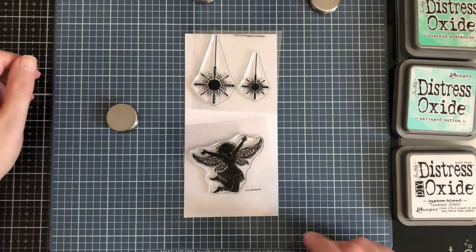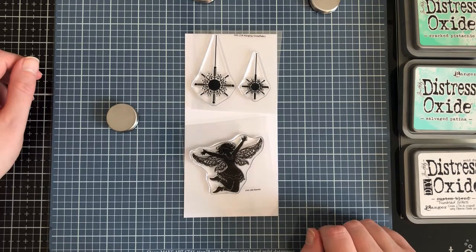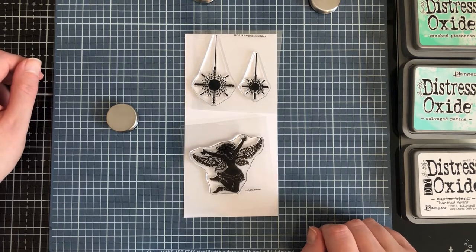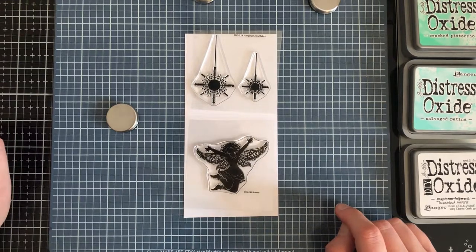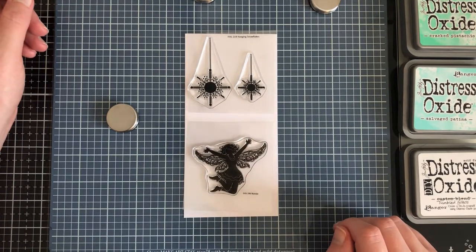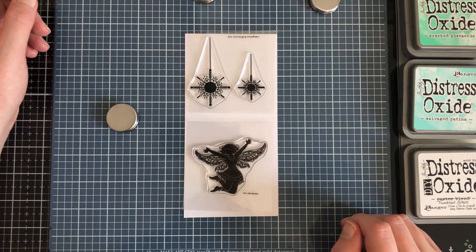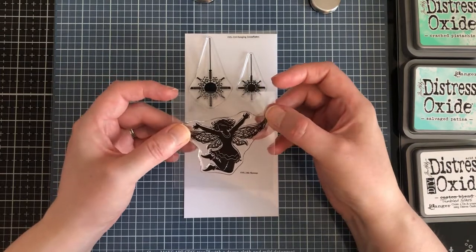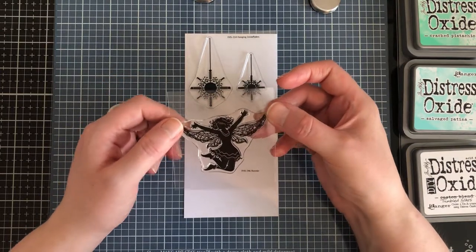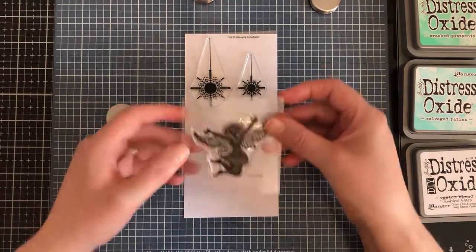Hello there, my lovely fellow crafters! It's Terri from Viegs Tez Creates here for Fairy Stamper today. So today I'm going to make a mini slimline card. I don't think I've actually made a mini slimline card before, but I've seen them around quite a bit recently. We've got Bonnie here from the latest release in September, who I just think is adorable — so happy that she had to come and live with me.